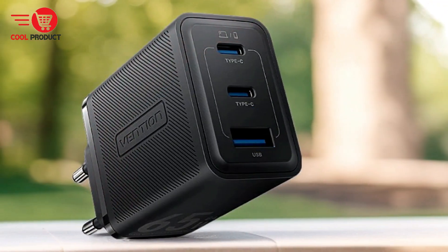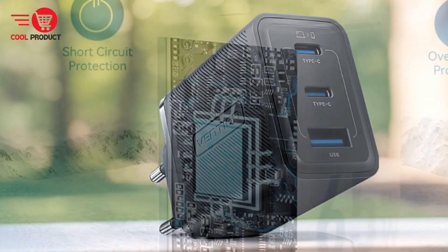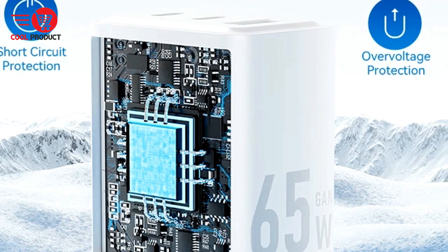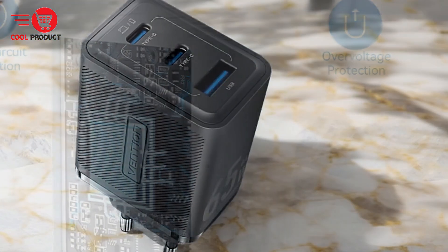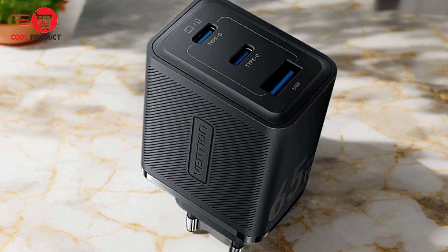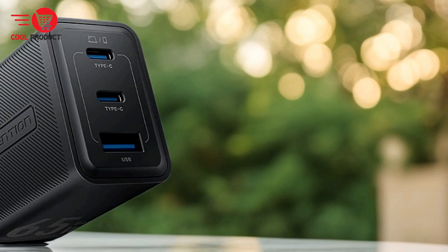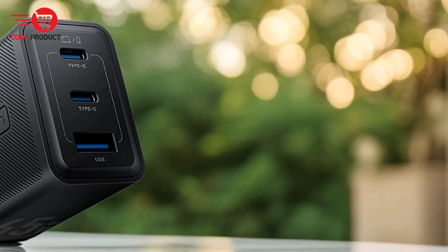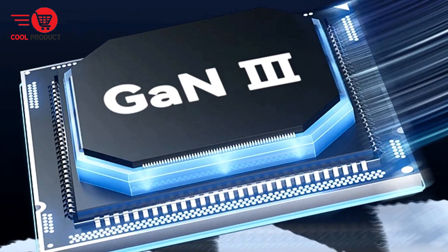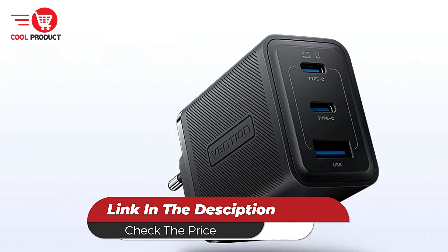The Vention 4 65-Watt GAN charger offers a compelling package of power efficiency and portability. Its advanced GAN technology ensures fast and safe charging, while its compact design makes it ideal for travel and everyday use. The ability to charge three devices simultaneously is a significant advantage. However, potential buyers should be aware of power distribution limitations when charging multiple high-demand devices and the higher initial cost associated with GAN technology. Despite these minor drawbacks, it stands out as a versatile and efficient charging solution.